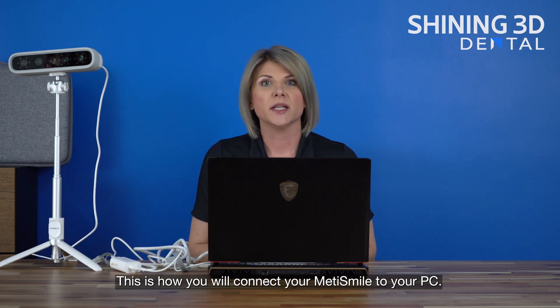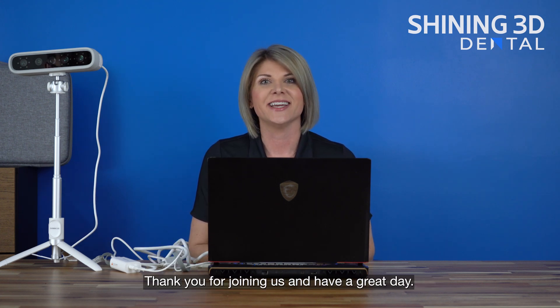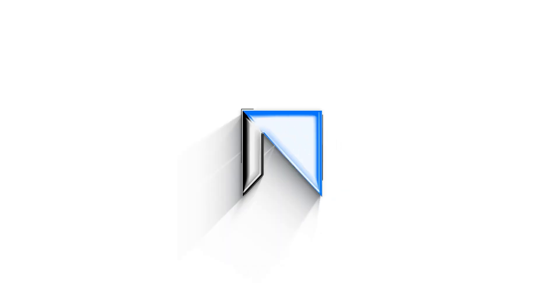This is how you will connect your MediSmile to your PC. Thank you for joining us and have a great day. Take care.